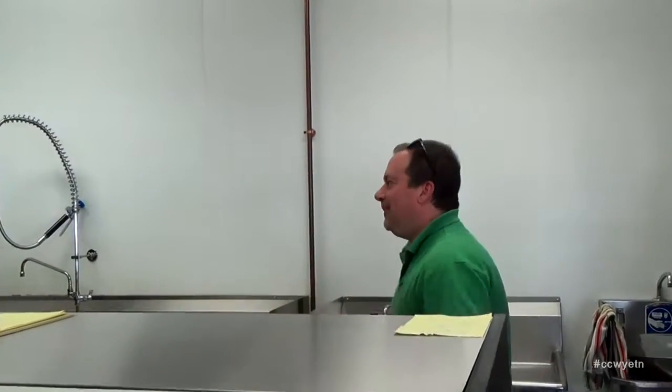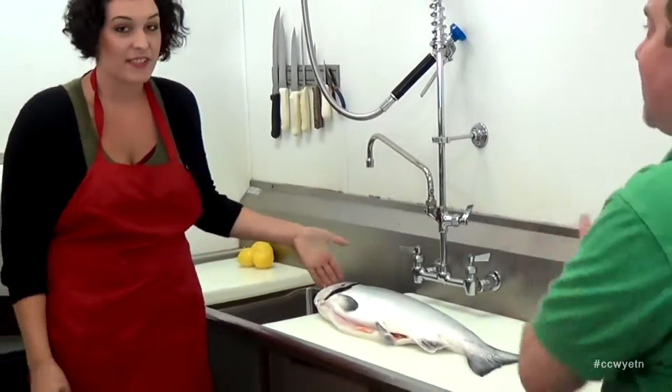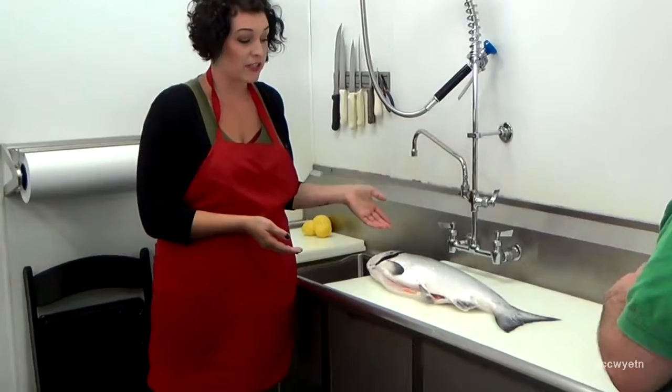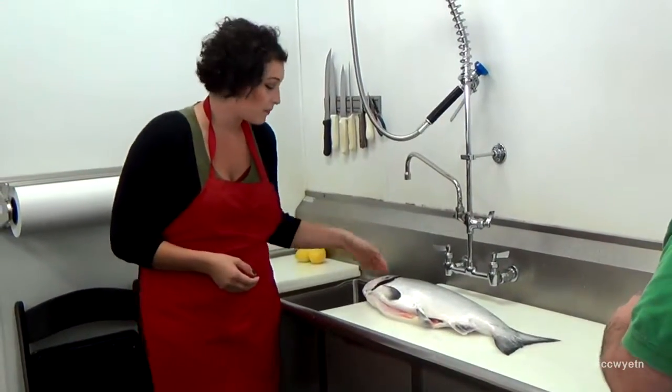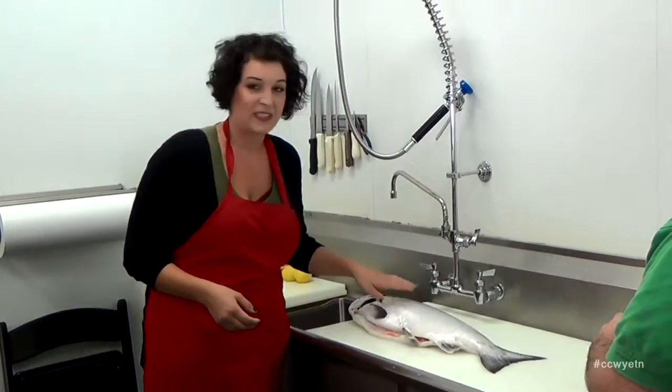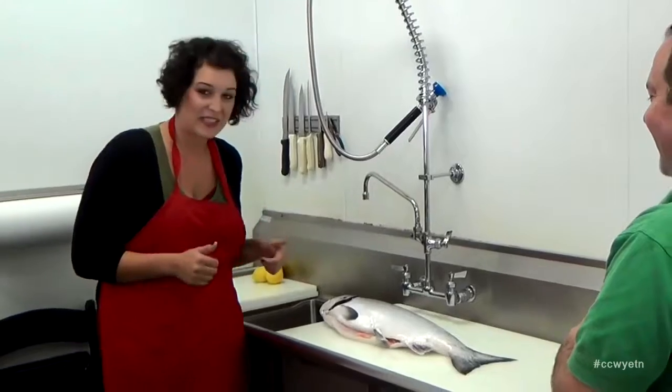I'm Ted Wigga, here for Culinary Corner on location at JP Seafood Company in Alameda, California. Today we're going to talk about salmon — how to buy it, what it should look like, what it should smell like, and where it comes from. I'm here with Nicole Menzies. We've got a salmon here — this is what a real salmon looks like. This is our wild king salmon, caught locally right outside the bay, up near the Pacific Ocean. It's wild, just fresh caught not too long ago. It's still got the slime on the scales, so you know it's good to go.